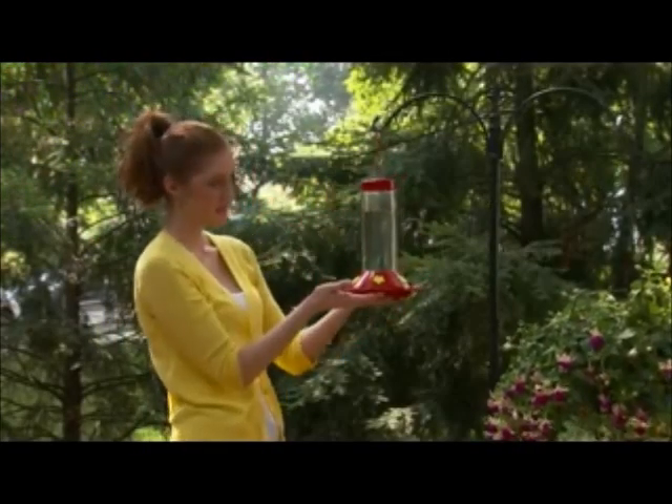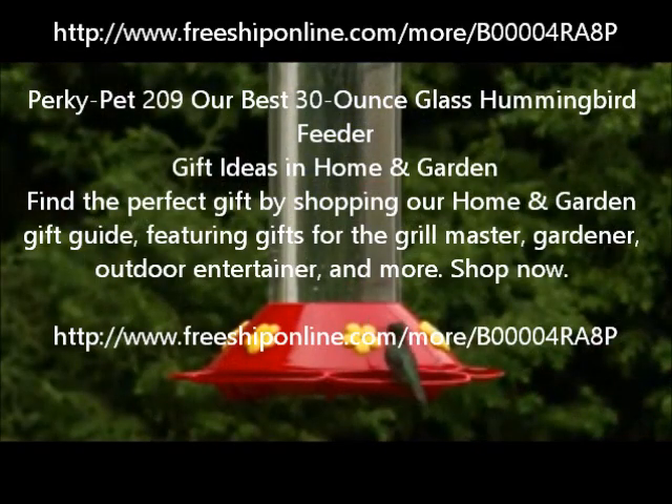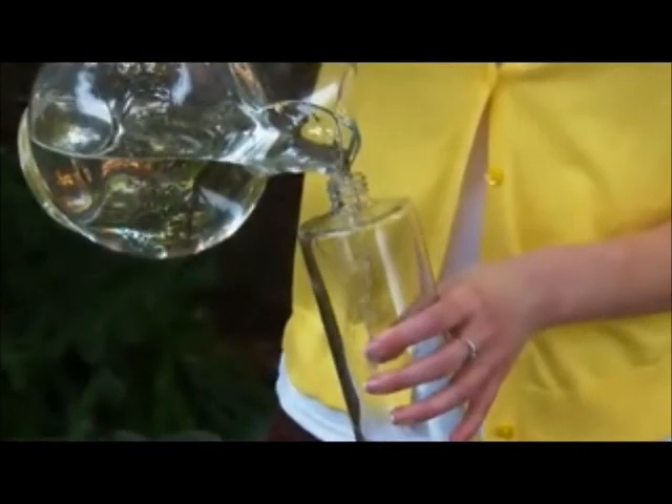Nicknamed our best feeder, the Perky Pet 30oz No-Drip Hummingbird Feeder is a traditional bottom fill feeder, classically designed with easy-to-fill features and durable hardened glass.